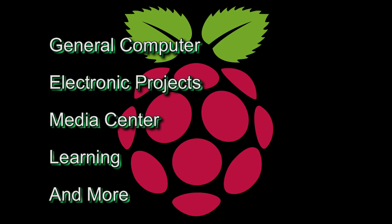It can be used for general electronic projects, such as a weather monitoring system. You can also turn it into a media center to watch videos and listen to music on, and it can be used as a learning platform to learn how to program with.